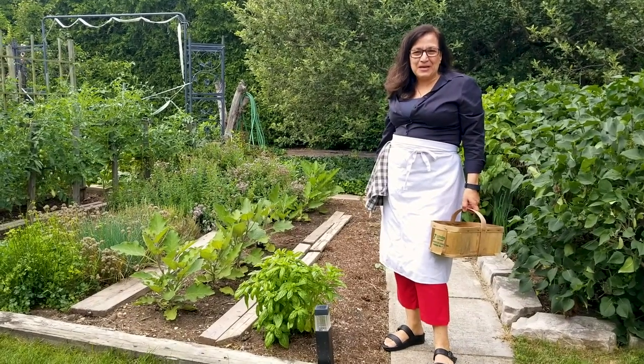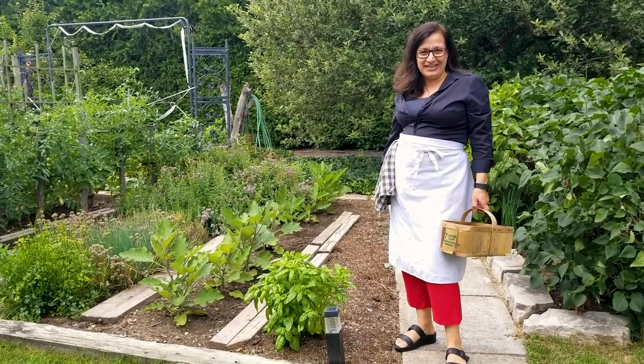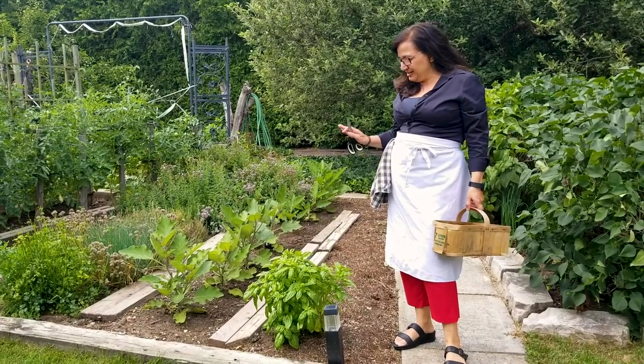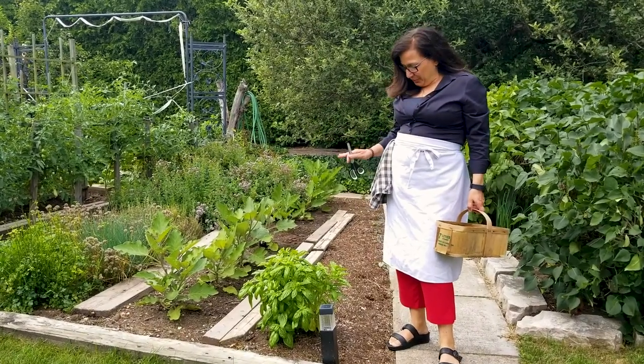Hey everybody, it's Natalina and I'm coming to you from my backyard garden today. It's July here in Ontario and that means that we're starting to get some beautiful vegetables harvested out of the garden.